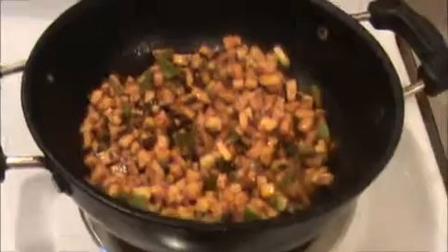I cook for at least 20 minutes on a slow flame. Once they are cooked, we will turn off the flame.